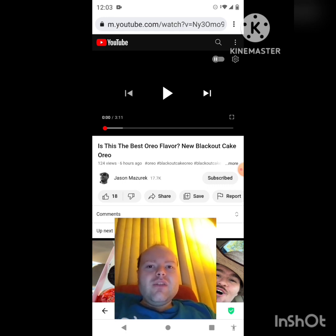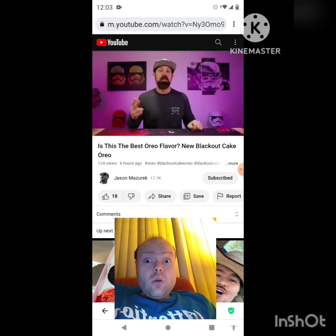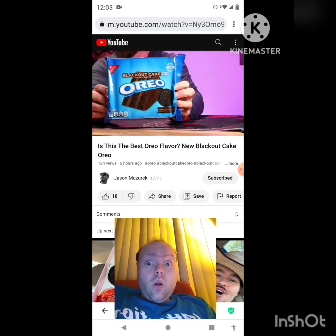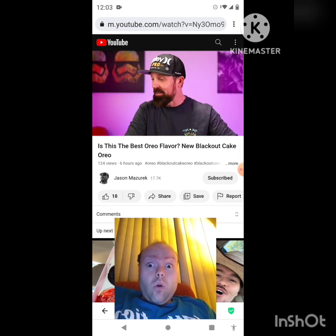Now let's get to this video. Today you'll be trying the new blackout oreos. YouTube, welcome to the channel. My name is Jason. Here on the channel I do food and product reviews. Like I said, today we have the new blackout oreo — blackout cake oreo flavor. Personally, I've never had a blackout cake, so I have to see what it even is.